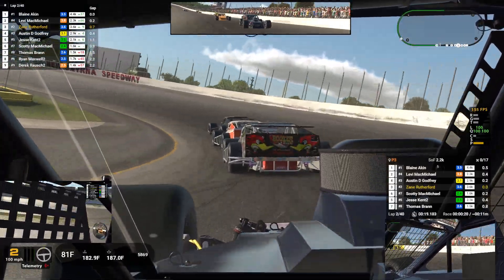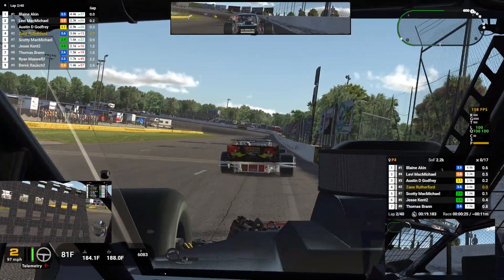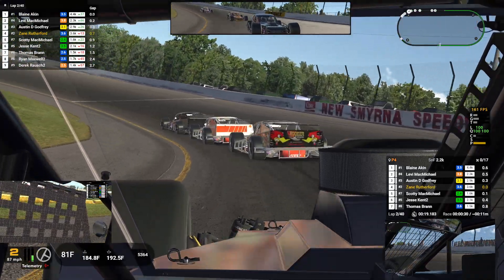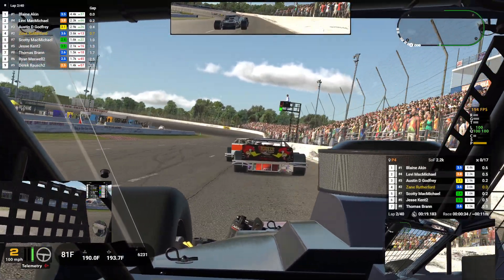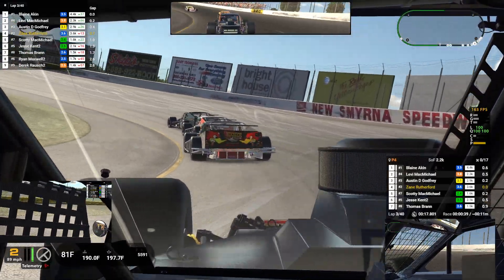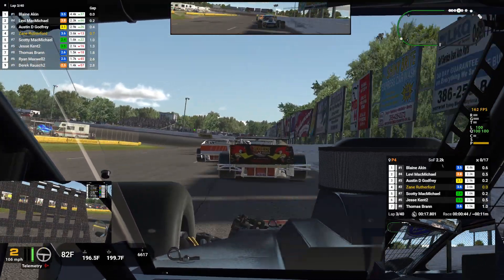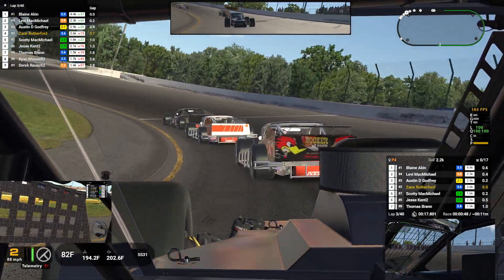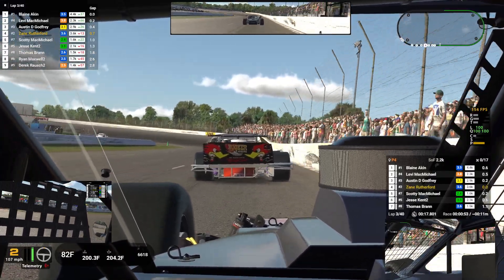I do have the brake bias turned down 1% to help the turn in. I'm not getting a good run through the corner. I'm going to go back to zero on the brake bias. I'm going to go down 1 click on the brake bias. That pushed like a beast. Alright, that was better.